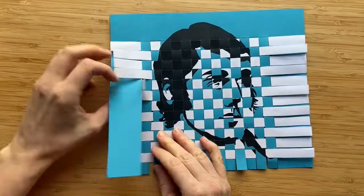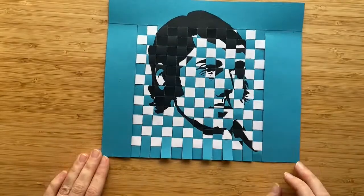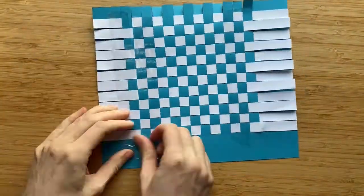I then carefully lift up the left and right hand side of my portrait and hide the white strips underneath. Then a bit more taping and the portrait is done.